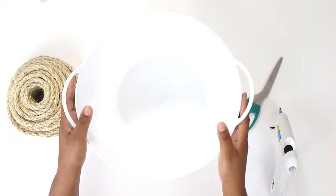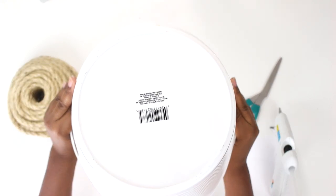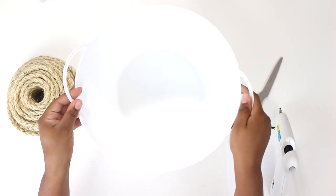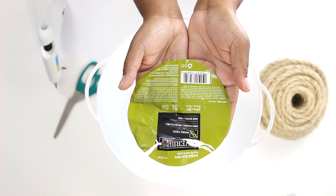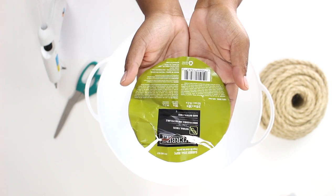The first thing that you're going to need is a bucket. I purchased mine from the dollar store — they had a ton of varieties but I chose this one because of the size, so it's going to fit perfectly in the space. You're also going to need rope; this is the one I purchased from Lowe's for between five and six bucks. You're also going to need some scissors and a glue gun.